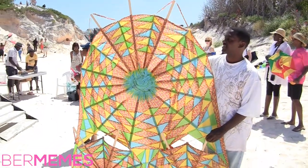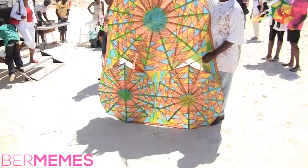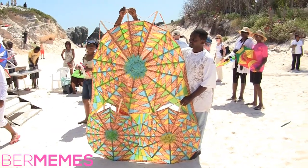Somebody just asked: does it fly? Yes, it does. I fly seven feet high.